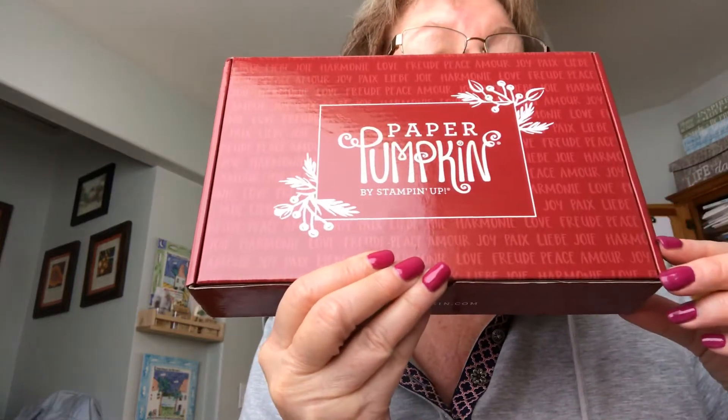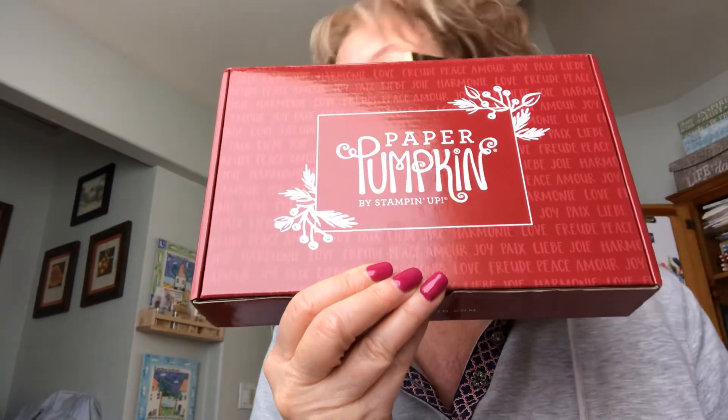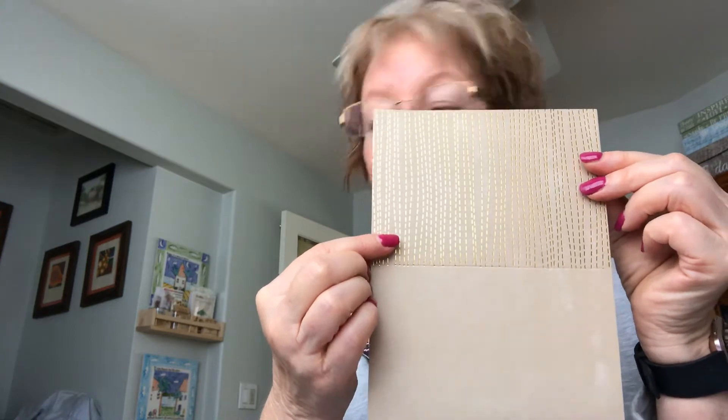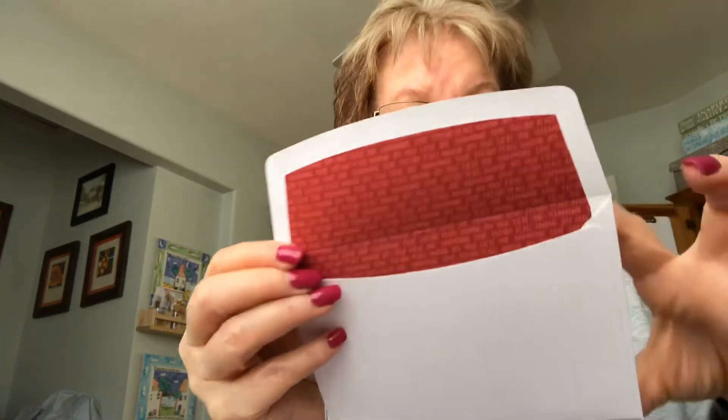Hi ladies, today I want to tell you about what we've been doing with the October Paper Pumpkin 2020. The first thing I did was I took the card bases that are five and seven-eighths and trimmed them down to five and a half. That way they fit in regular size envelopes, and I could open up each of the envelopes to get a nice piece of DSP designer series paper to use on our cards or projects. I did that with all eight card bases and envelopes.